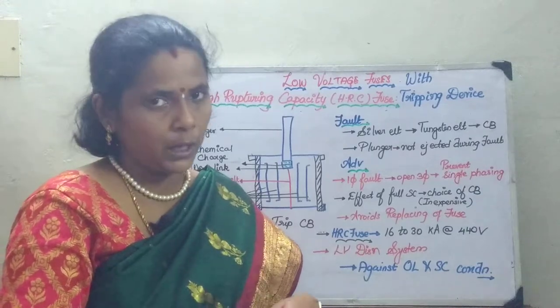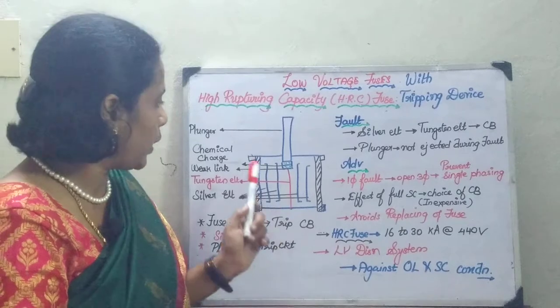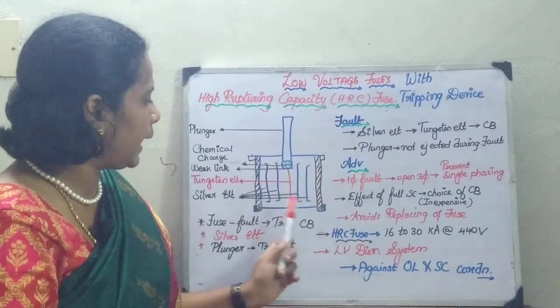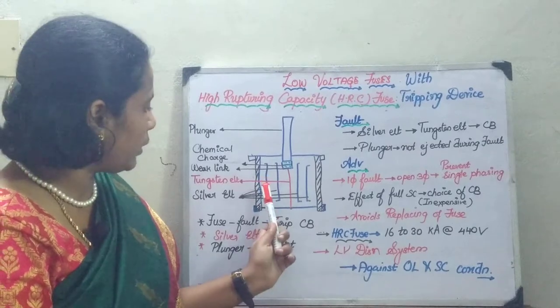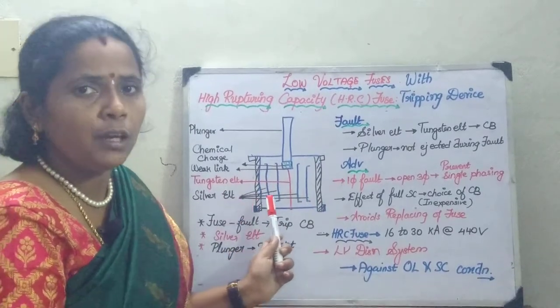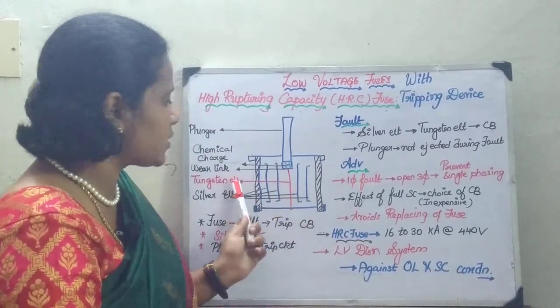We are going to analyze its operation. Moving on to the circuit diagram, you are going to have a ceramic heat-resisting body with metal end caps, and you are going to have several silver elements which will be the fuse element. In the center, you are going to have the tungsten element.